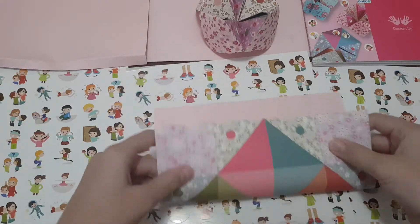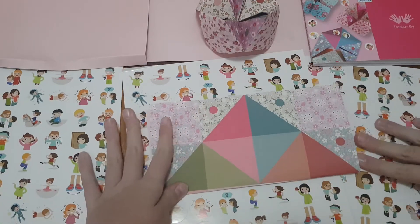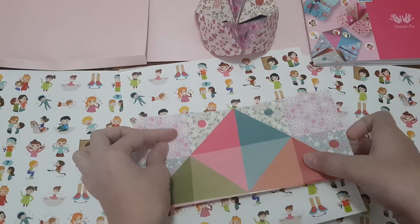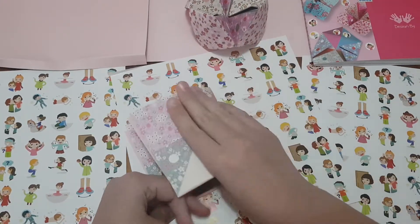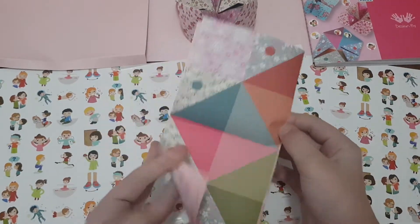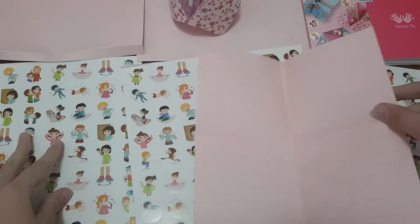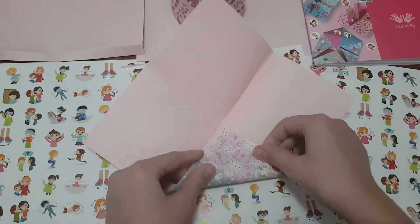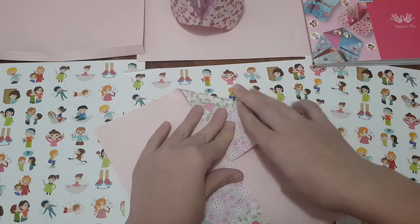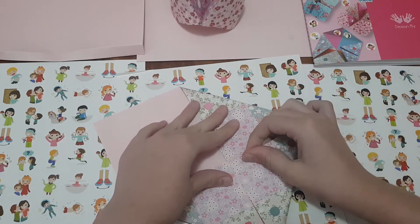So we're gonna start making this. First, fold it into a rectangle shape, then undo it. Some people fold it, unfold it, and fold it the other way — you can do that too. Now fold in the triangles because we've made some guidelines from folding like that.